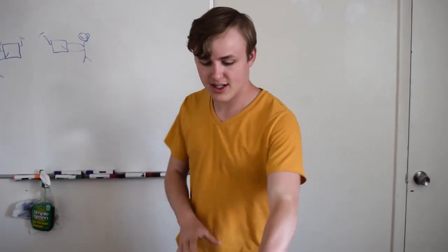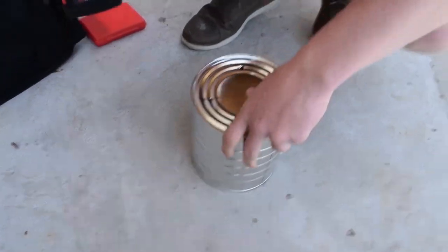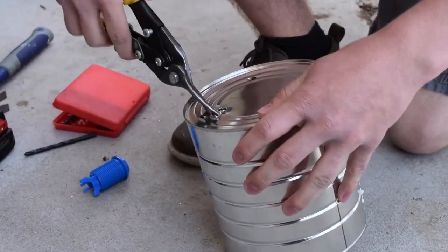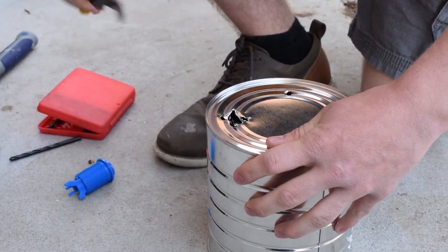Now we have everything we need. The first thing we need to do is drill some holes — let's go do it outside. Hole number two. That is a really quick way to make a hole.